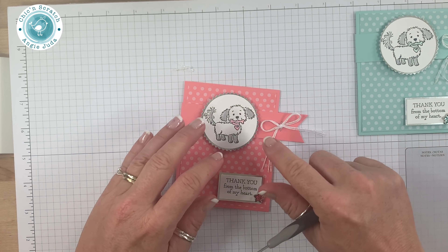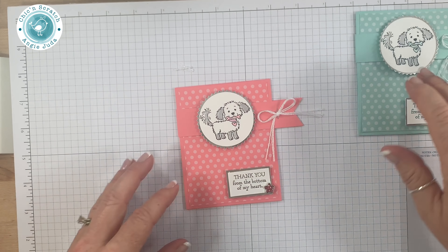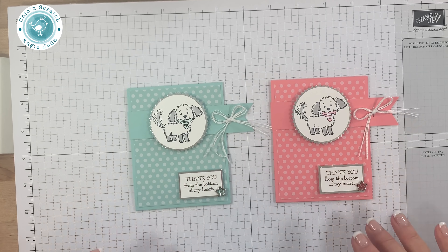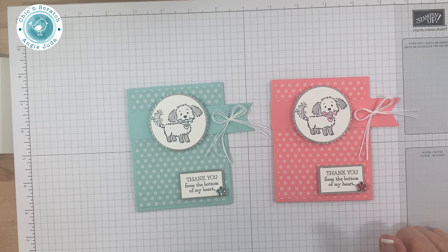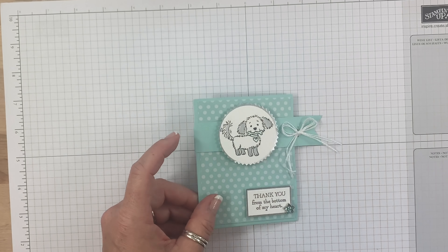Here's the original and here's the one we just made — super cute, right! Don't forget there's a free inspiration sheet over on my website that has the measurements and a picture. Have a great day and thanks a lot, bye!